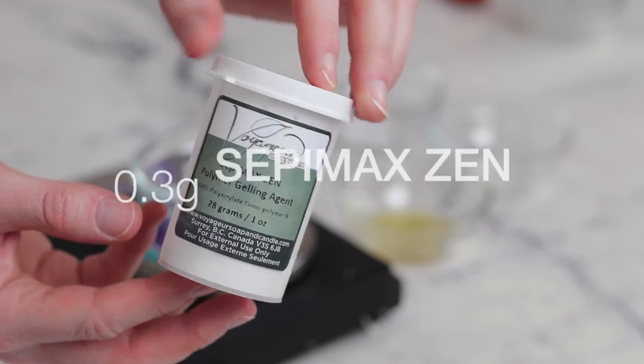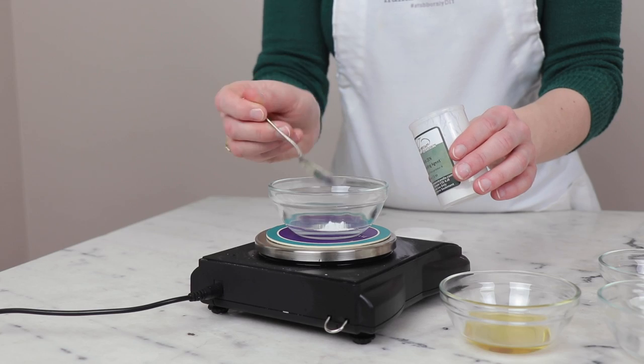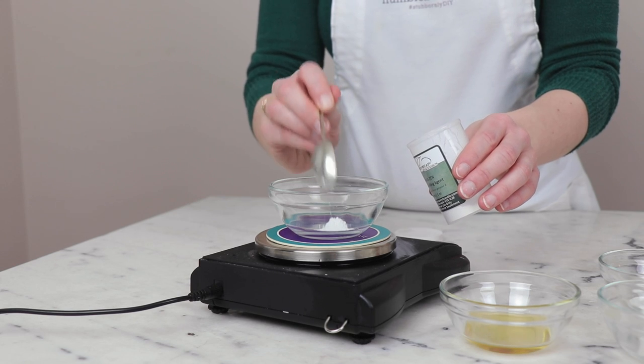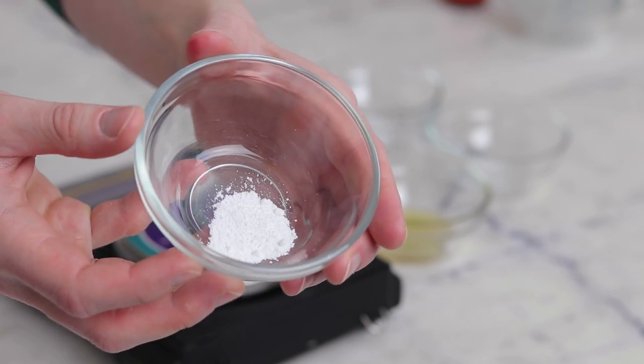I've further boosted the viscosity of this cream with 0.3 grams of polyacrylate crosspolymer-6, also known as Sepimax Zen, which gives this formulation a bit of a gel cream feel. It isn't oil soluble, so it's not going to melt into the oil phase, but I like putting it in the oil phase because it can't clump there. It'll disperse and hydrate beautifully when we combine the heated oil and water phases later in the formulation.